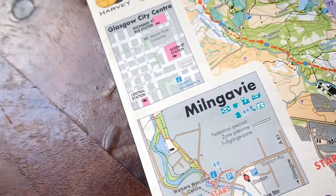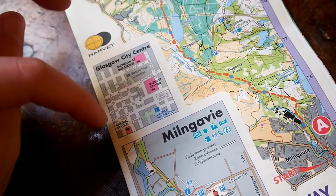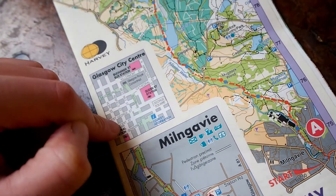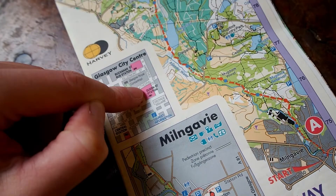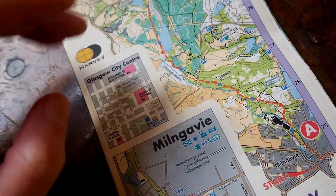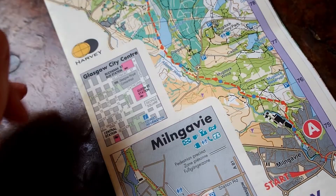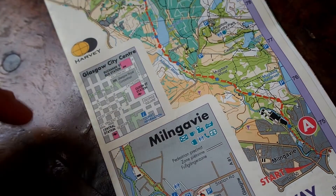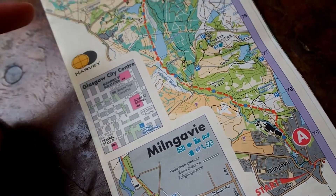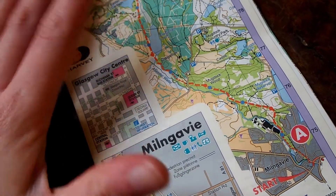A feature I really liked is that you have little maps of the towns you cross, or for example where you begin. You can see when you arrive at Central Station in Glasgow how to get to Queen Street Station or to the bus station. You can take either a bus, which takes about half an hour to Milngavie, or the train — approximately the same. I went by train in 2018 and by bus in 2019. There is literally no difference.